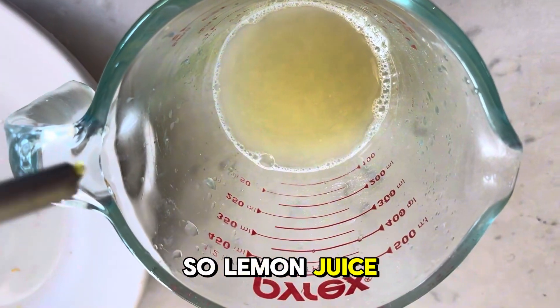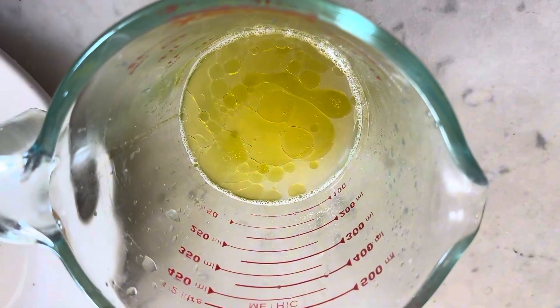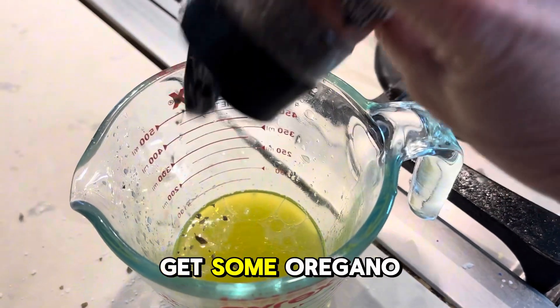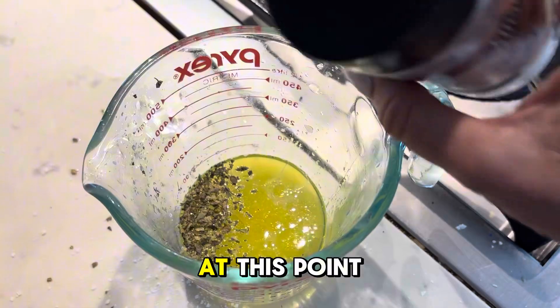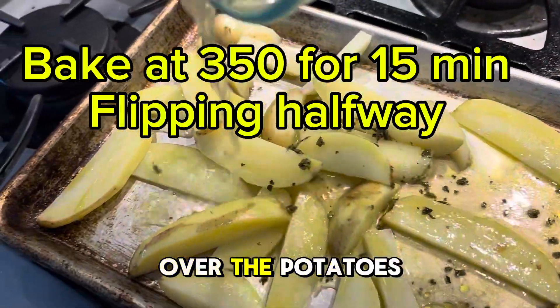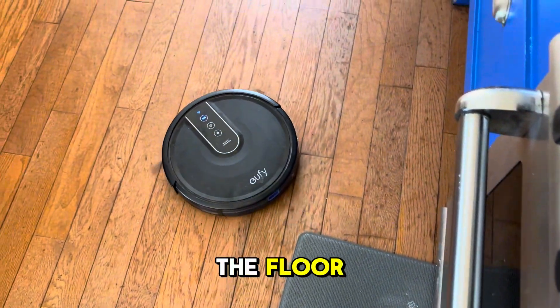Lemon juice and olive oil. Some salt. And how about some oregano? I ended up getting more oregano on the counter — and probably on the floor at this point too. Pour that over the potatoes and just work it in. The Yuffie's going to pick up the oregano that fell on the floor. I love my Yuffie.